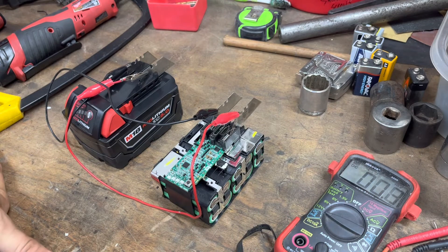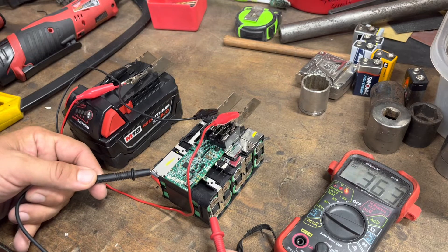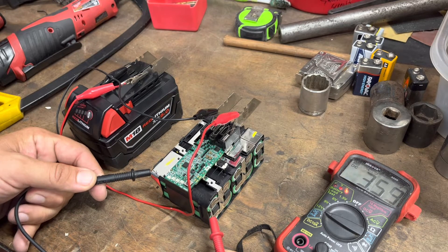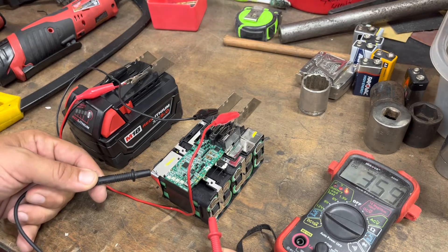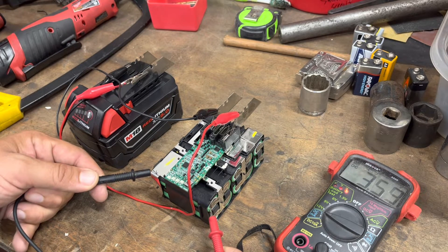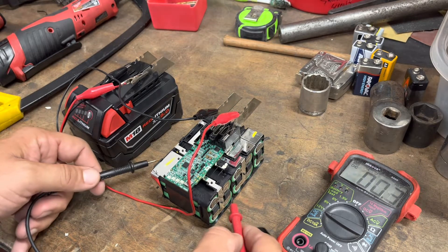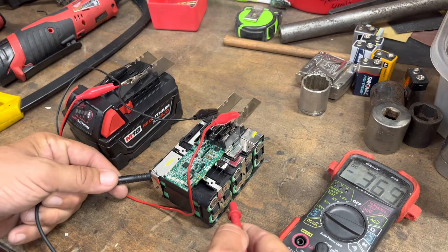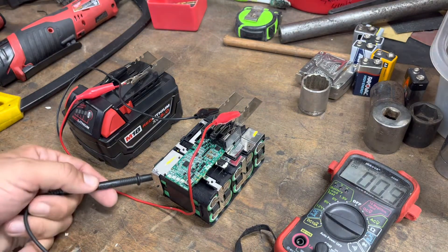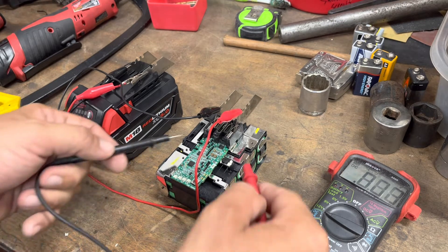I'm going to let that sit for a little bit. Each individual cell is now almost at 3.6V, and a lot of chargers use that as the voltage cutoff — they won't talk to the battery until it hits 3.6V. So you want each individual cell as close to 3.6V as possible, because your charger isn't going to charge it otherwise. We're really close, almost there.